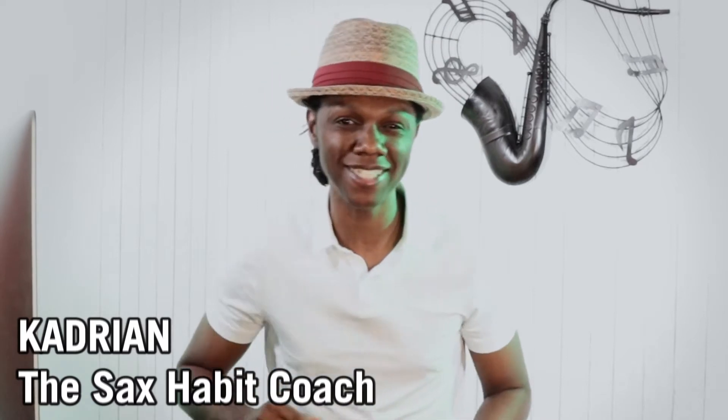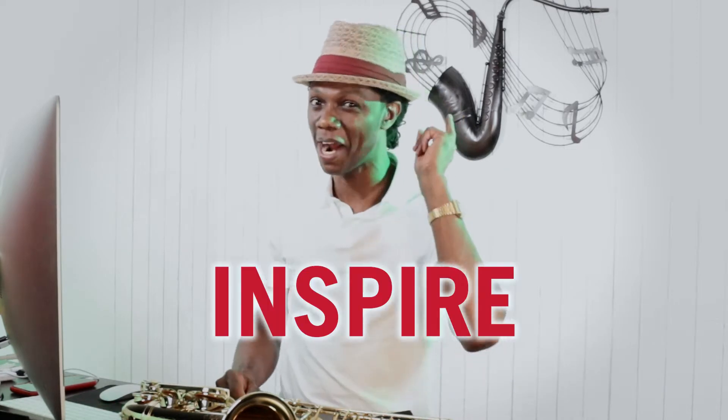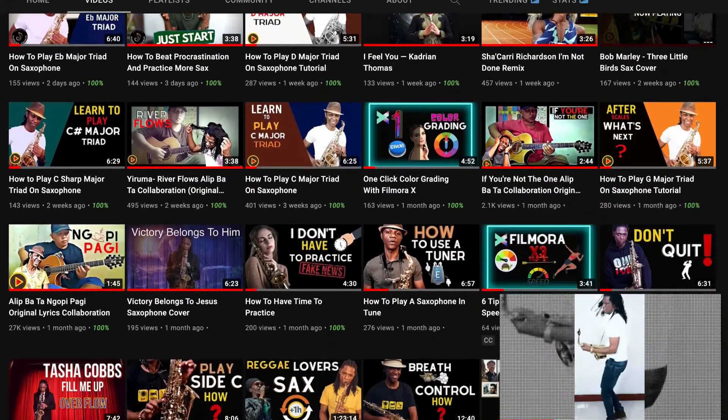Hello Sax Friends, Kadrian here, the Sax Habit Coach, bringing you the best practice tips, tools and ideas to help you as a beginner saxophone player develop the practice habits and routines to master your saxophone faster. My purpose is to serve, motivate and to inspire you. So if it's your first time here, consider subscribing and tap that notification bell to be notified whenever I upload a new video on this channel.